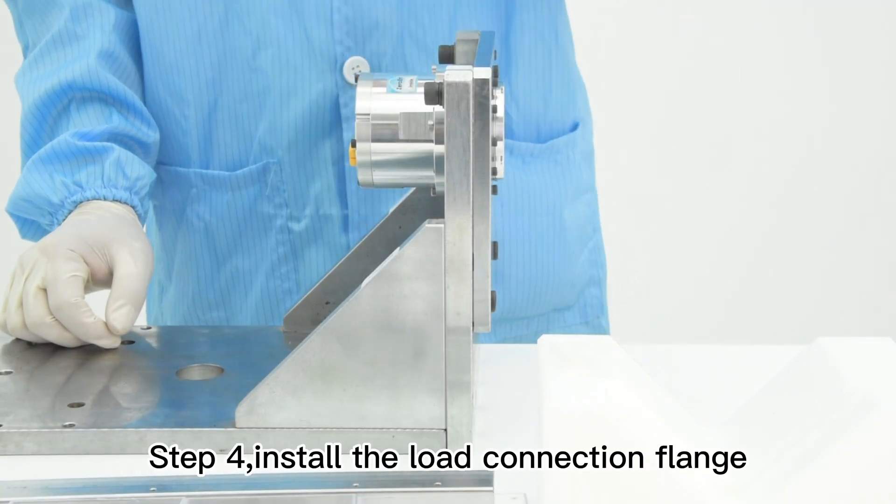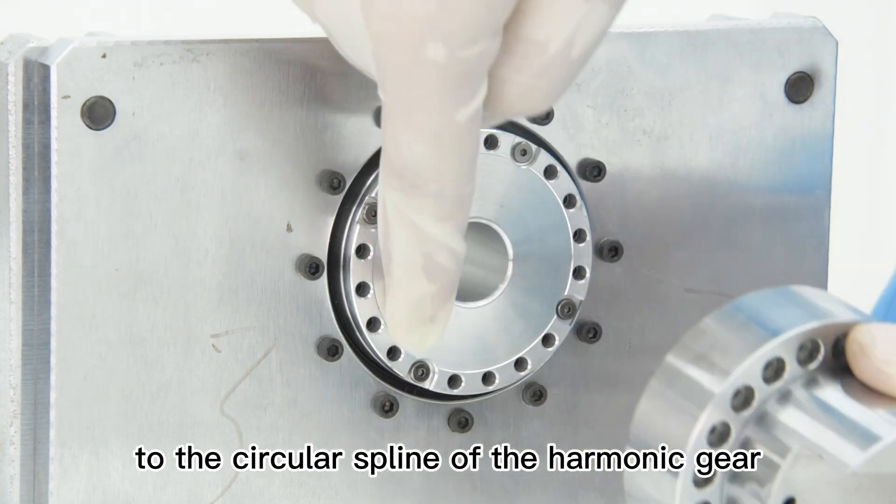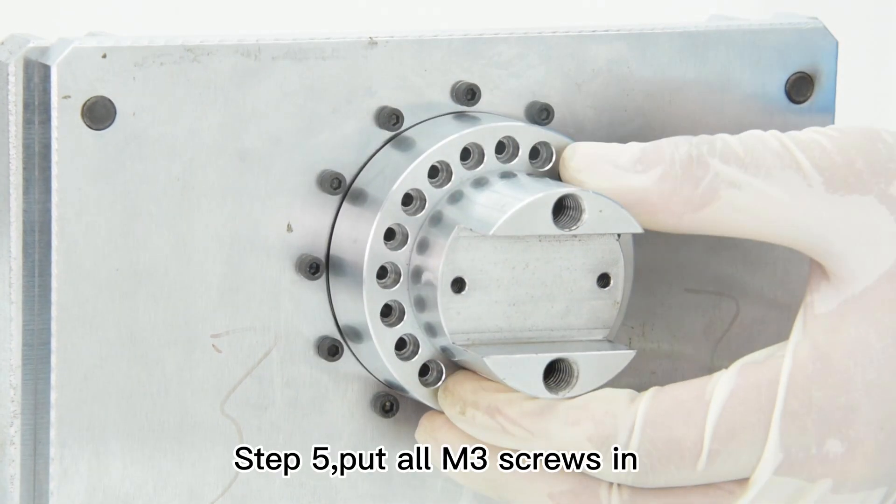Step 4, install the load connection flange. The connection flange must be assembled to the circular spline of the harmonic gear. The screws in the output shaft can't be removed. Step 5, put all M3 screws in.